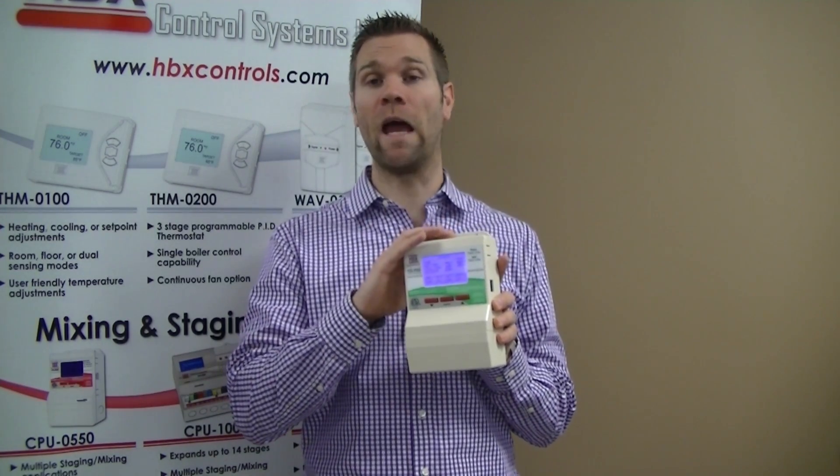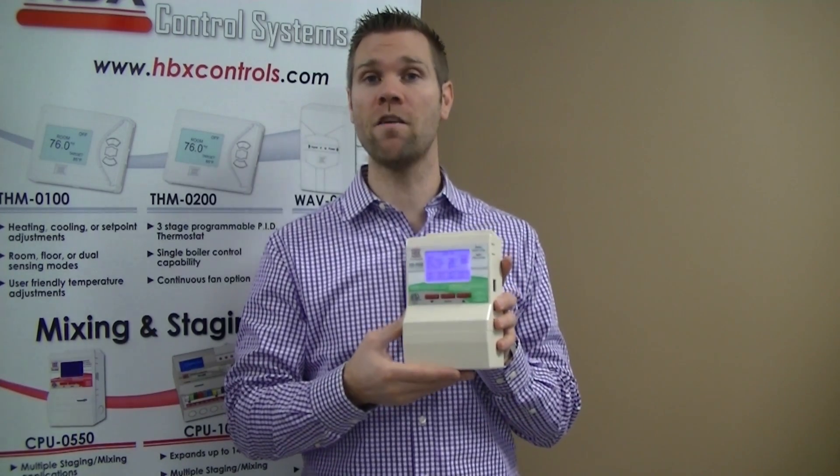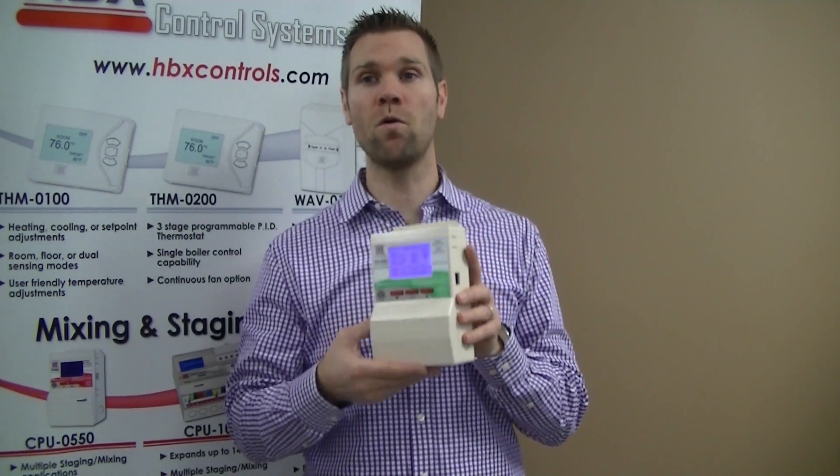You can run the reversing valve and/or three-way valves, and it has outdoor reset not only on the hot tank but on the cold tank as well.